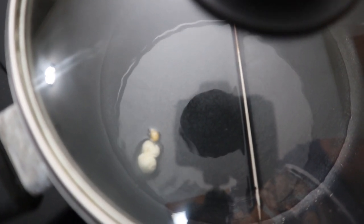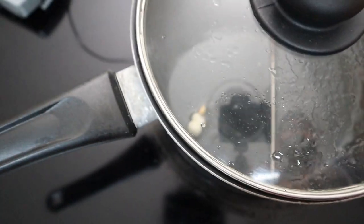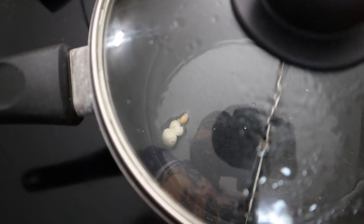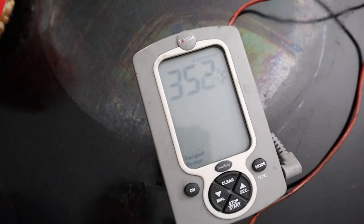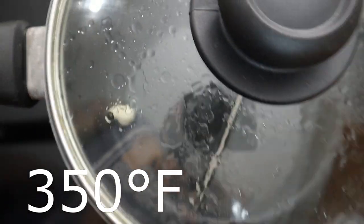Come on, it's getting ready... there's one! The first kernel popped at about 340 degrees. Taking that out of there — 349, 351, 352 — and there goes the second one.